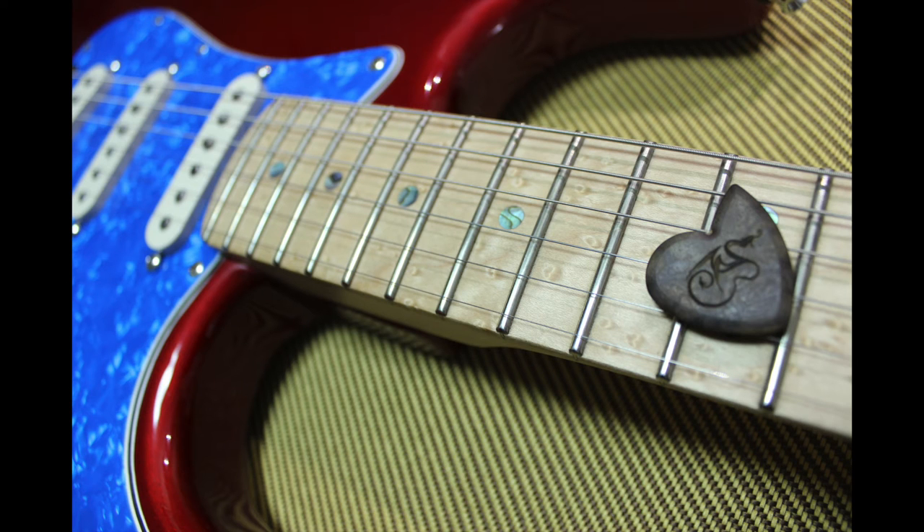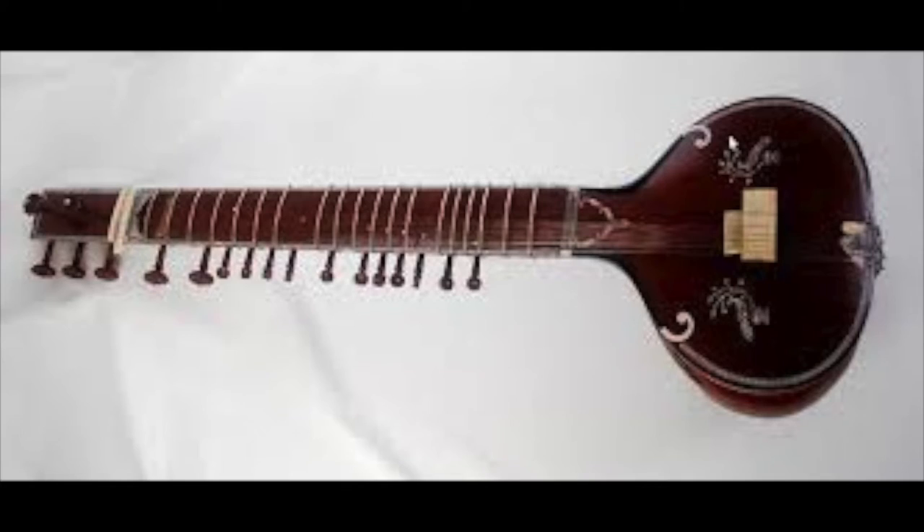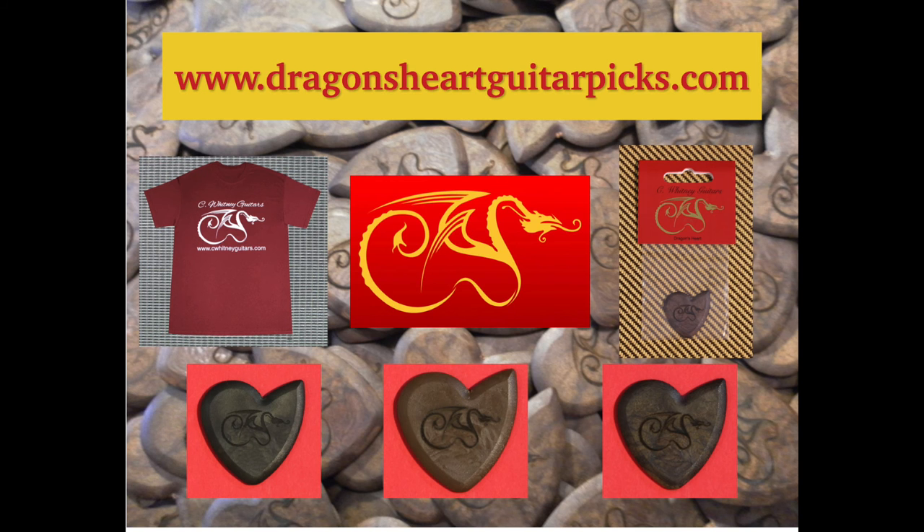Not just for electric guitars, the Dragons Heart is great for acoustic guitars, banjos, bass guitars, lap guitars, mandolins, sitars, steel guitars, and ukuleles. In stock and available now at DragonsHeartGuitarPicks.com.